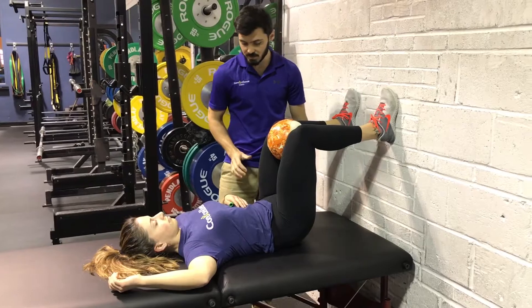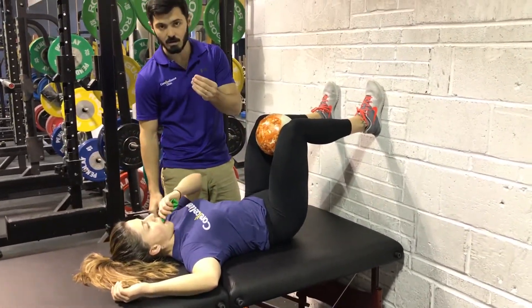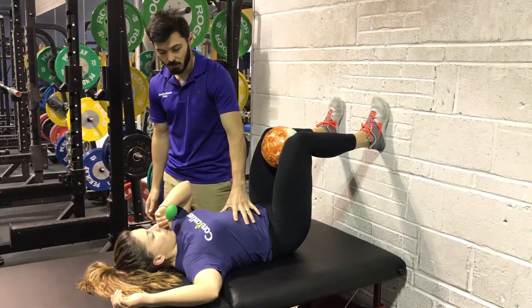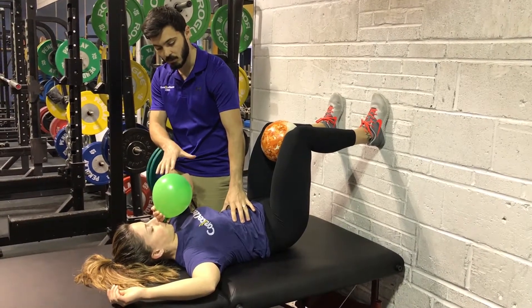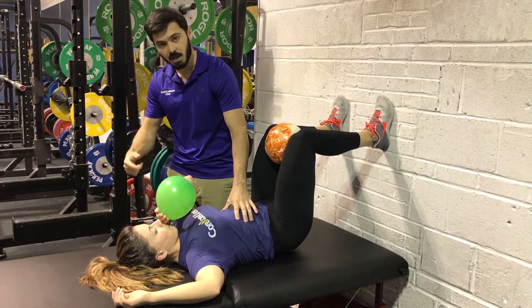Now as a last step, as we maintain this position, we're going to breathe. We'd like to use a balloon for this. We're going to take a long, strong exhale, emptying your lungs into the balloon in order to lower the ribs and get the abdominals and obliques to fire. We're going to pause right there and hold it for a few seconds, then take a very silent breath in through the nose and repeat.